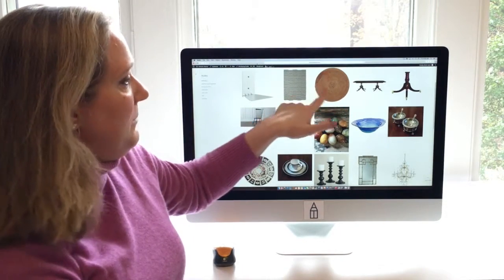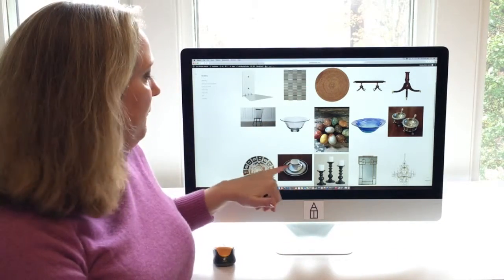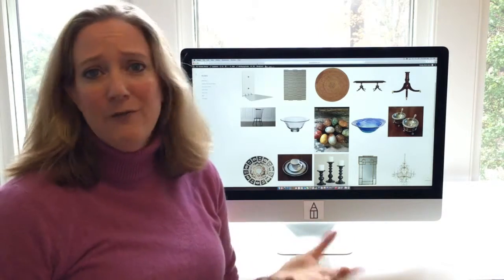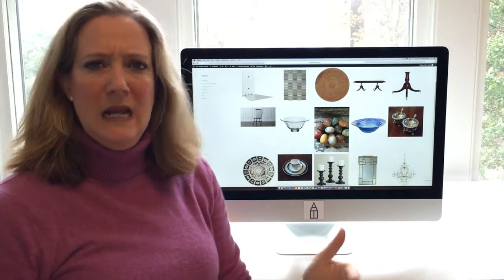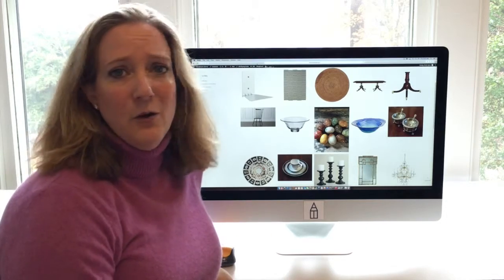I love mixing really inexpensive placemats like this with very precious china and flatware. I think it feels really effortless and casual, and I hope you guys will try that. You don't need golden or lace or linen — these are very inexpensive and they are little workhorses.